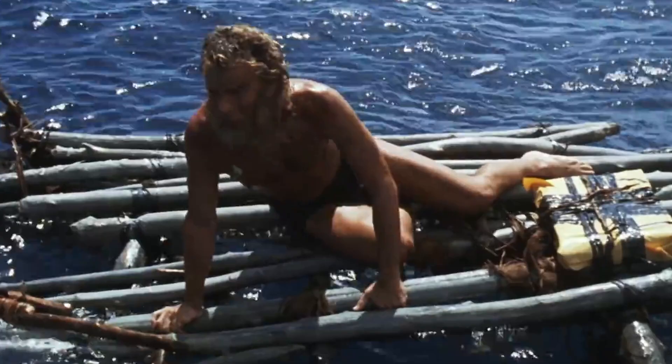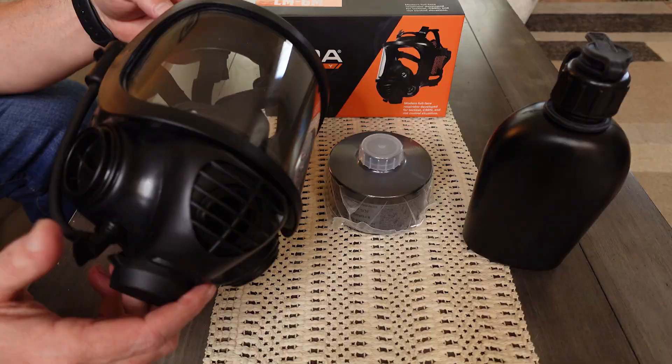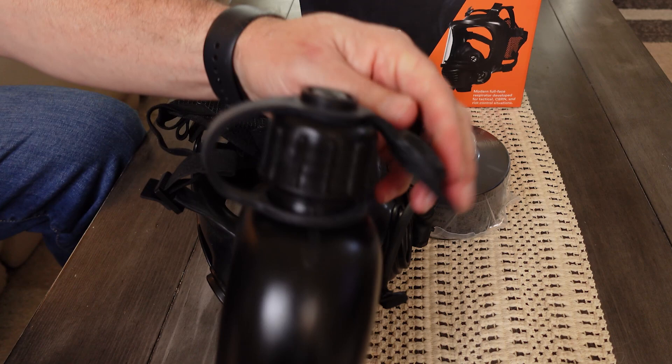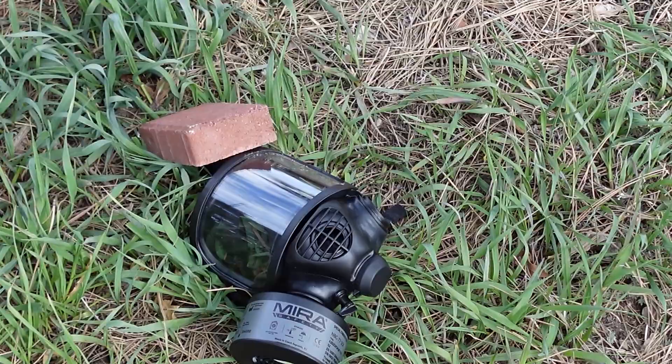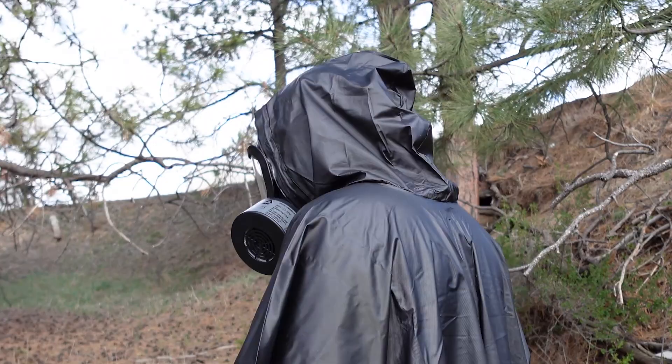Both of these give us the maximum protection available on the market today — unless you are the President of the United States or you're on some deserted island. I'll be going over what you can expect right out of the box after you purchase this mask, what's included, and I'll be going over some of the qualities and features of this CM6M. I'll also be giving you my impressions after doing a few tests, as much as you can do anyway without booking a ticket to Chernobyl.